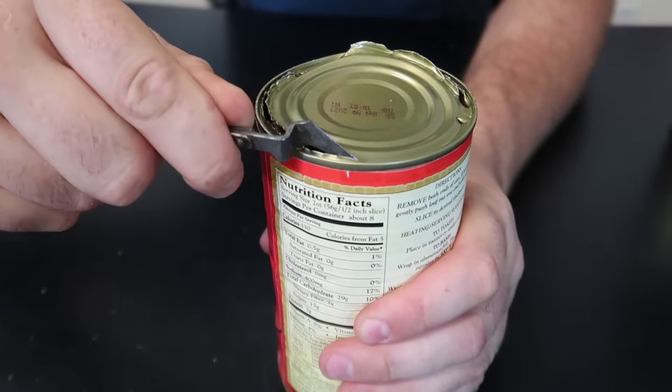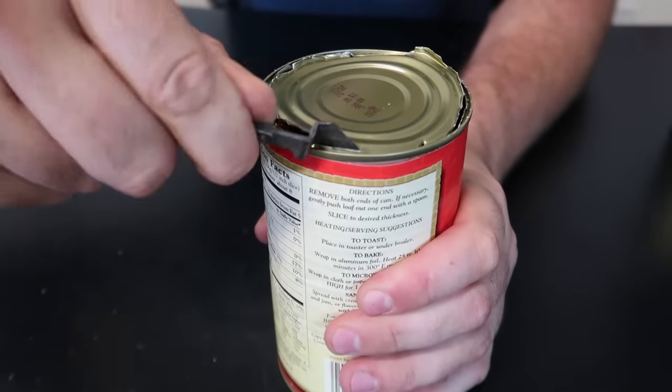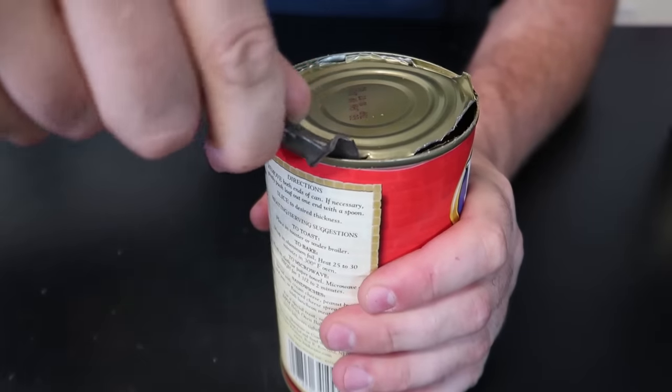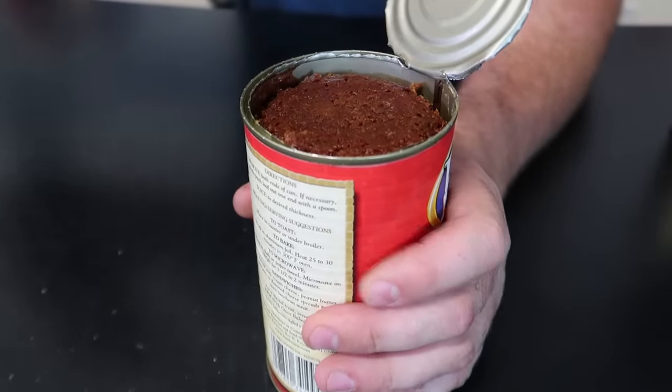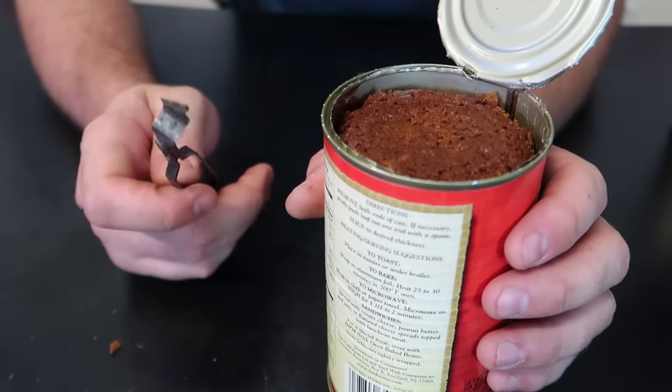Unless I'm not using it correctly. Put it all the way deep, slowly - it works for sure. But definitely not the easiest or my favorite. At the end I got pretty good at it, but yeah, I'll stay away from this can opener for sure.